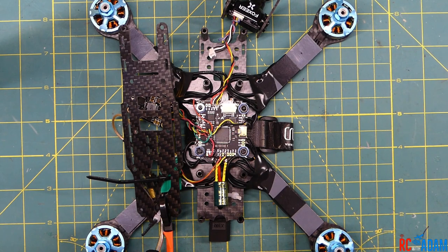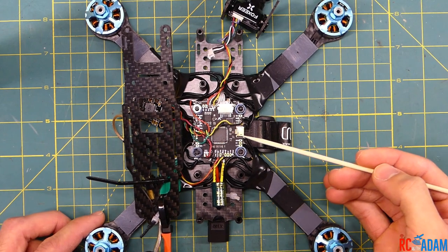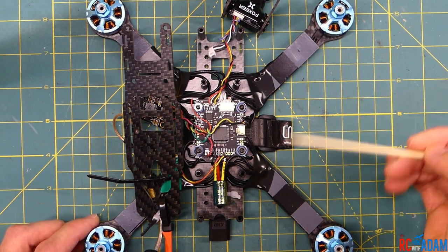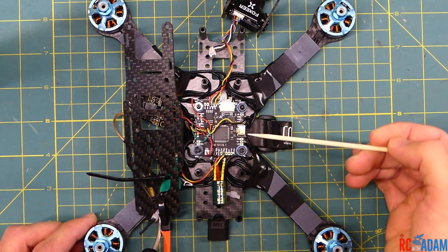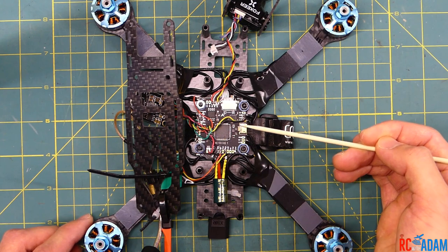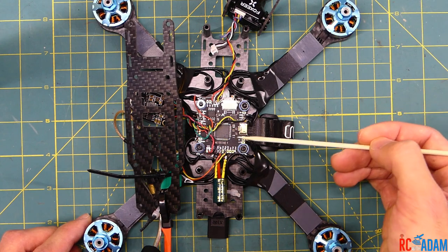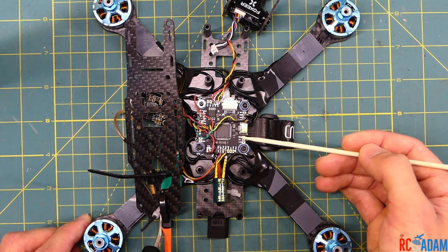Hey everybody, welcome back to RC with Adam. My name is Adam and today in this video we are going to take a quick look at the Diatone Mamba flight controller. This is the Mamba F405, and it's really a whole stack — a flight controller ESC 4-in-1 stack, which is super fantastic. And the price, my goodness, is like $45. So if you are looking for a budget stack, this seems to be pretty fantastic. I imagine they're flying off the shelves and I've been waiting a little while to get this one.